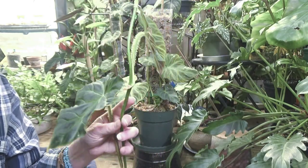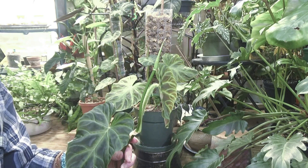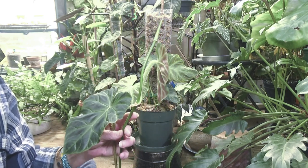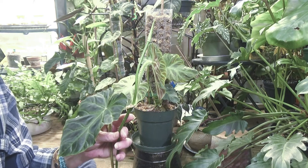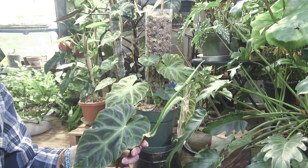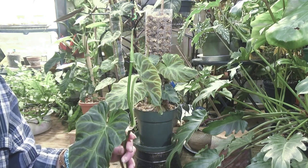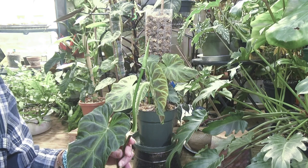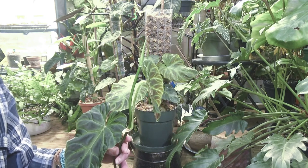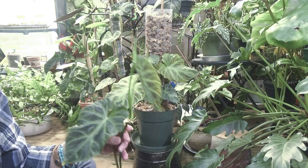The only bad thing about this plant is it is a spider mite magnet. If you don't keep on top of it — I spray this down once a month to keep the spider mites away. I use my neem oil, and if I get off that schedule and miss even once, boom — spider mites.